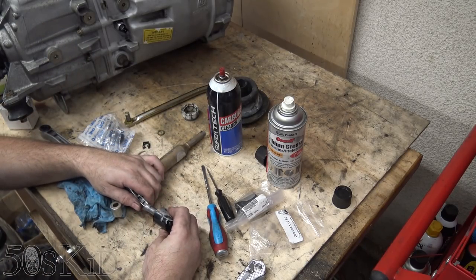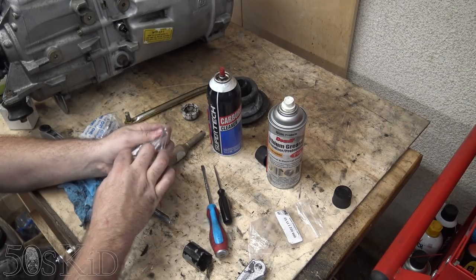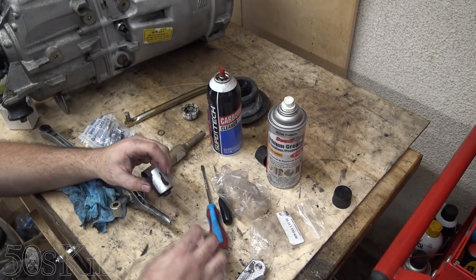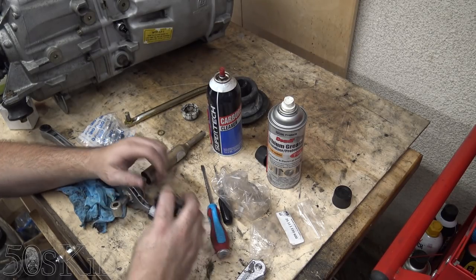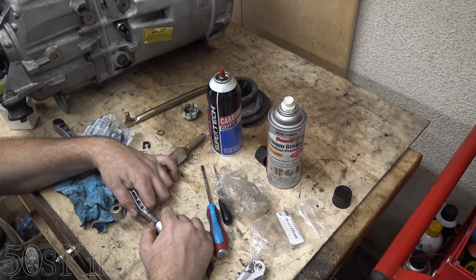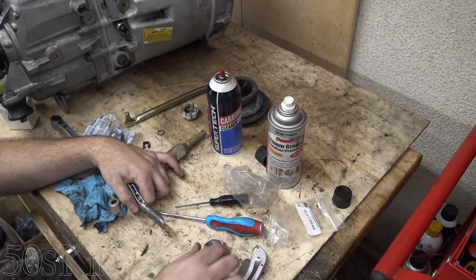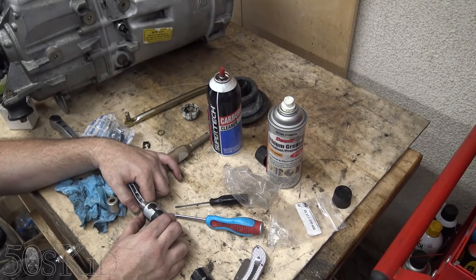Now we have this bushing on the back that just slides out - I've got a replacement for that. The old one had this little collar on the back. Let me pull the new one off and put the old one back on to see how much play there was. They feel about the same - the new one was harder to slide off, so there's maybe a slight bit more tension in this one.